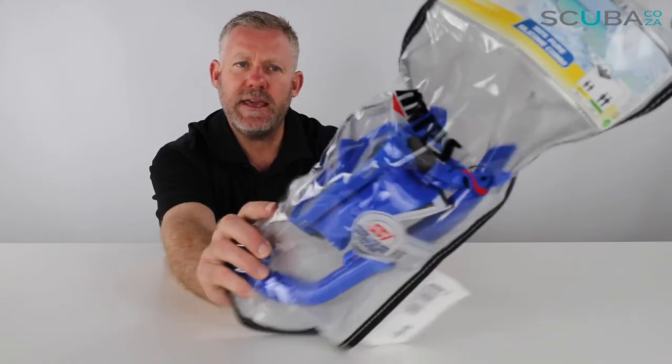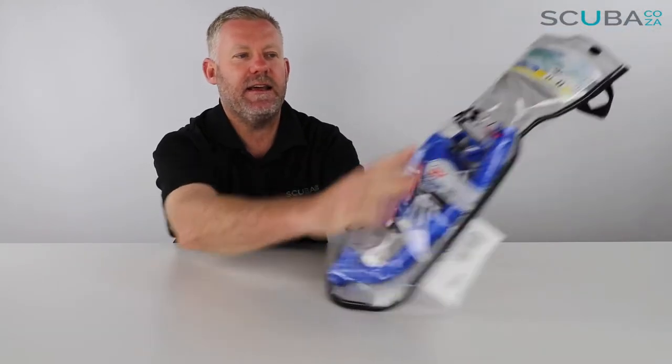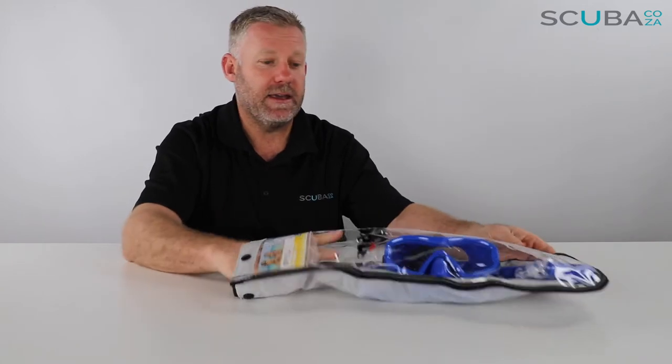First off, it comes in this really funky Mares carry bag. We've got a material nylon section at the back and a clear plastic section at the front, so you can see the mask and snorkel. It's got a little carrying handle which makes it quite easy to look after your gear and storage.